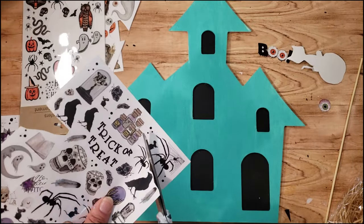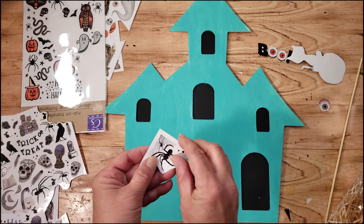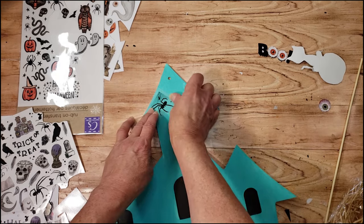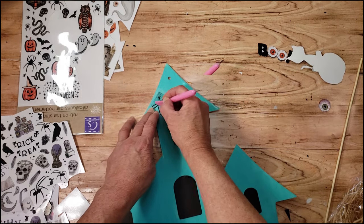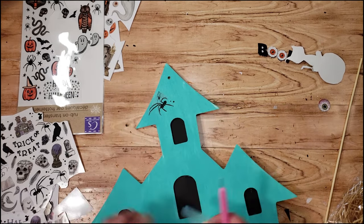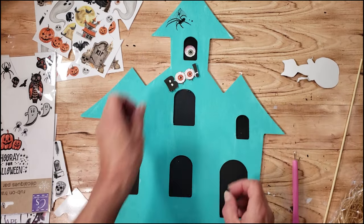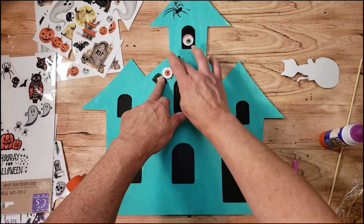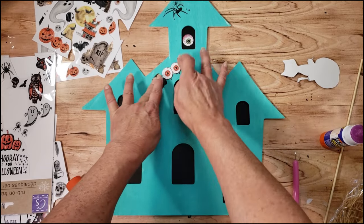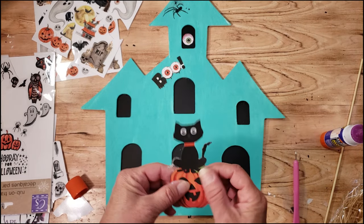I'm going to be using some Dollar Tree rub-ons I got last year. I'm not sure if they carry them this year, but I'm sure they probably will, so just keep your eye out. These are great to have. Now I'm just going to place the spider on top of the fun house, then place down that little eye I took off the cardstock. You can decorate these any way you want. Now I'm going to place down the boo using the glue stick.